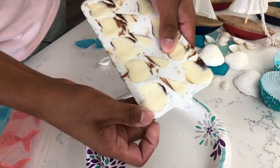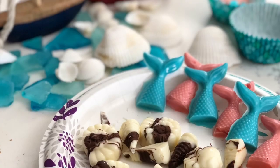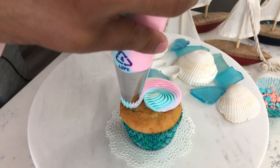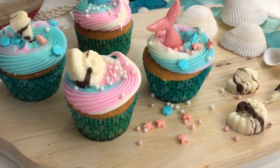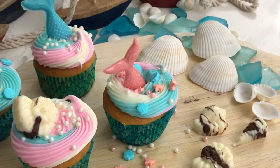Our chocolates are finished — I took them out of the fridge and they popped out of their molds very easily. Look at how cute and delicious they look! Now that our chocolates, candy decorations, frosting, and cupcakes are all ready, it's time to assemble. Start at the center of your cupcake and apply even pressure as you make your way around. Then add your sprinkles and your candy and chocolate decorations, and you are all done — look at how beautiful and cute these little cupcakes are!